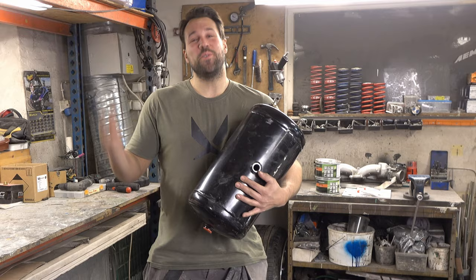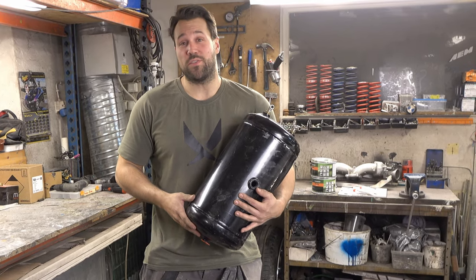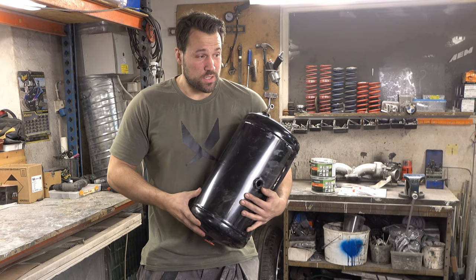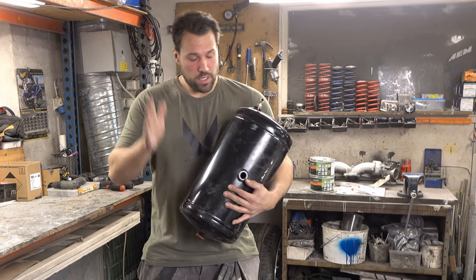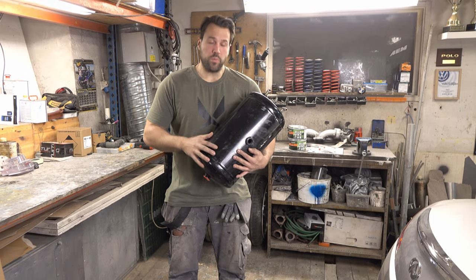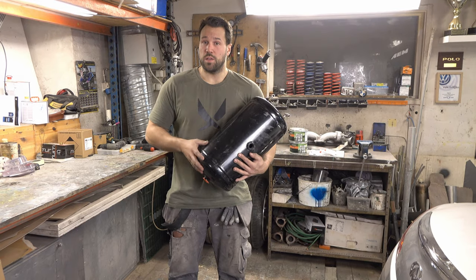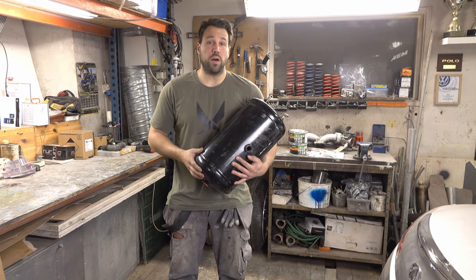Hi and welcome guys to a new video. This is going to be more of an update video. We're first of all gonna mount the air tank in the back seat. We made a holder in fiberglass - you saw that a couple of videos back. Now we're actually gonna add some bondo.